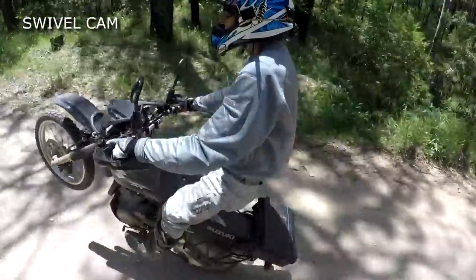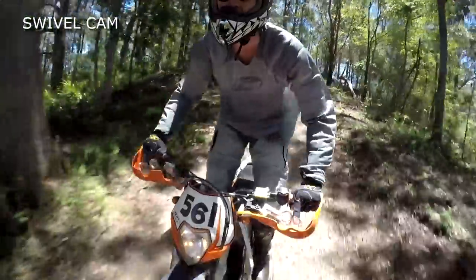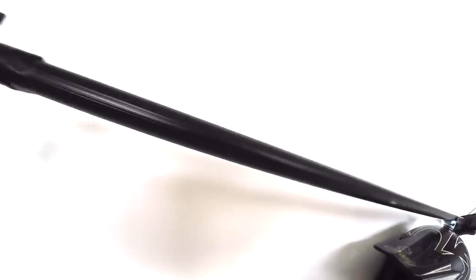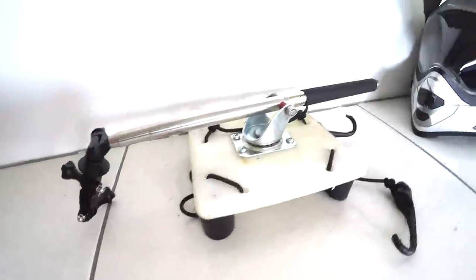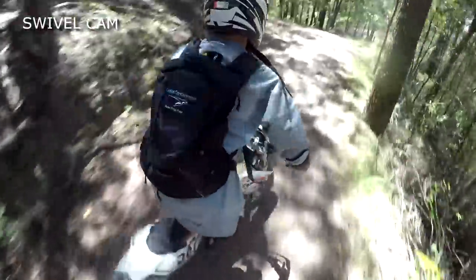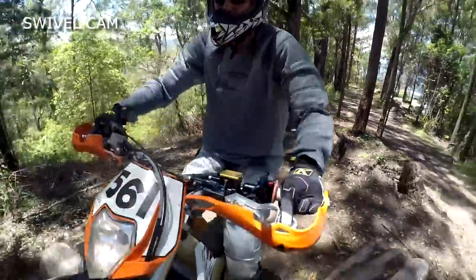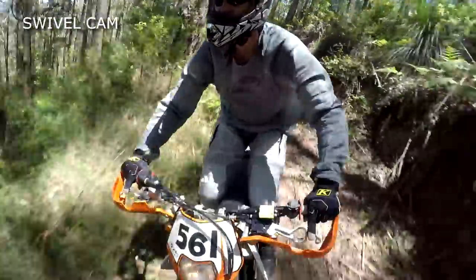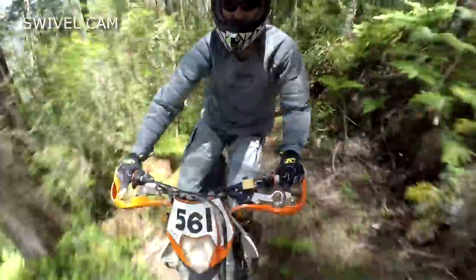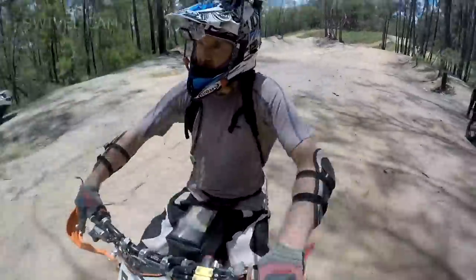The swivel cam — it's risky and it's heavy, but it gives a great perspective to work into your edits. Just Google 'do-it-yourself GoPro swivel cam.' It works best if you drill a hole into an old helmet, but we are working with a strap-on solution that could be put on anyone's helmet. There are various issues with this design in a dirt riding context, which we'll probably address in an upcoming video. You can have too much swivel — at times we just use a piece of elastic to keep the camera in front for a steadier shot.